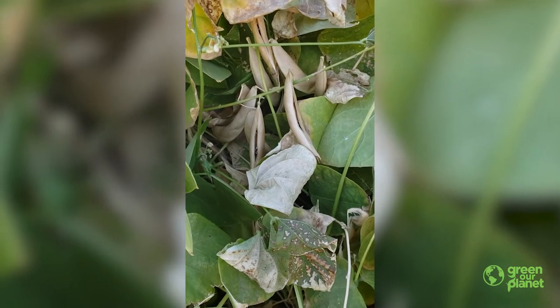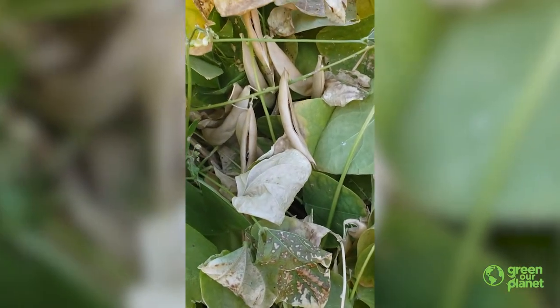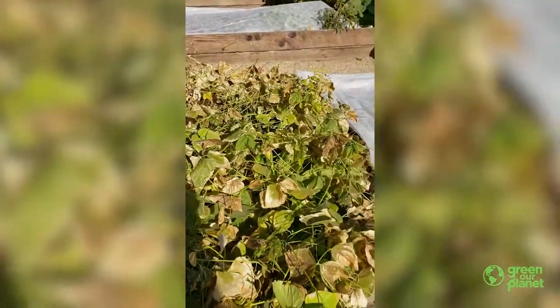Hey, this is Farmer Rick. I'm one of the farmers with Green Our Planet school garden program, and I'm sitting here harvesting Calypso Beans.